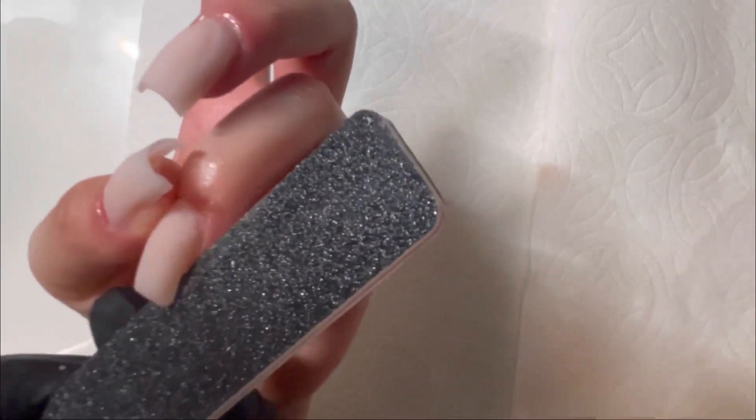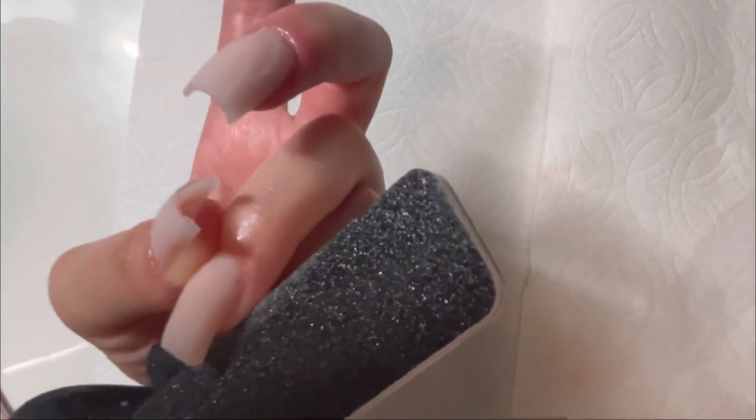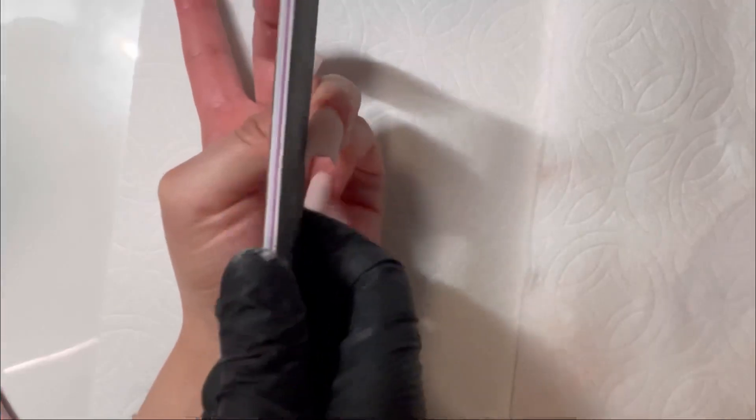I'm going in with my 80 grit file, starting off on the sides, then going over the top and free edge. I like to start with my hand file then use my e-file to clean up the shape. I'll just let you guys watch the filing process.